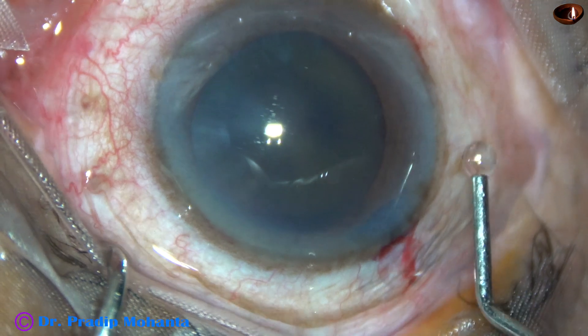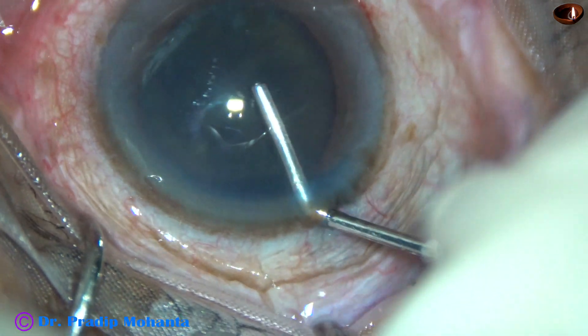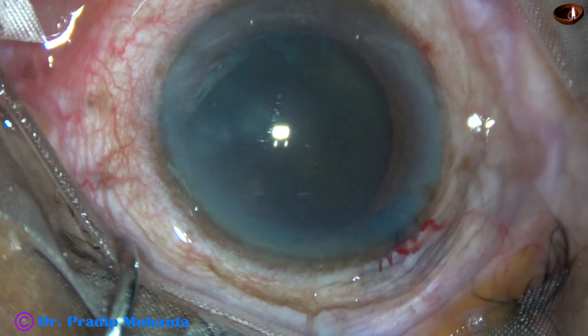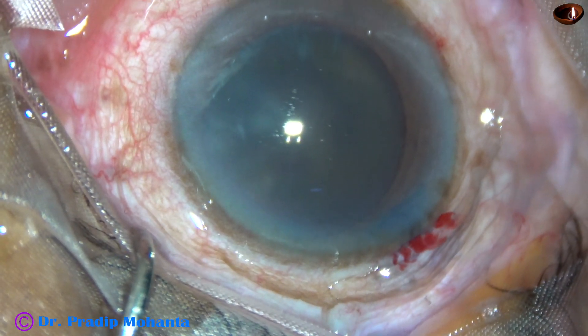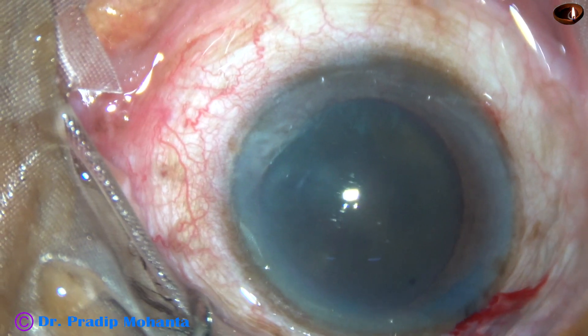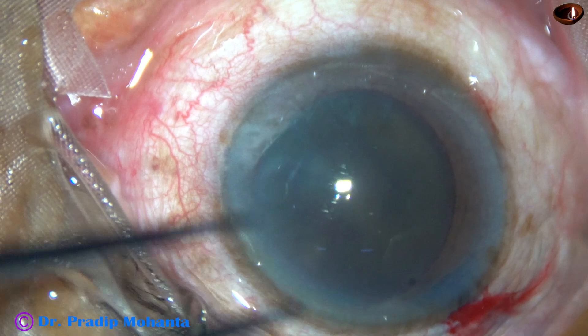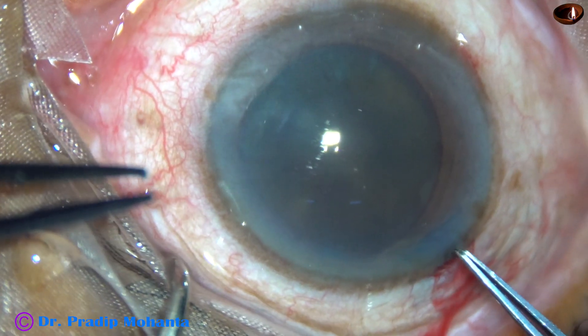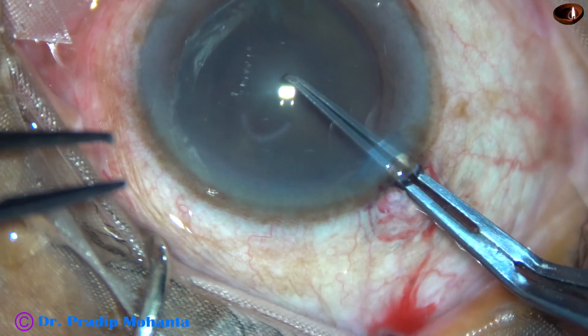Now the anterior chamber is filled up with 2% hydroxypropylmethylcellulose. And now capsulorhexis is to be done. A utrata forceps is being used to do capsulorhexis. The utrata forceps goes through the main incision.